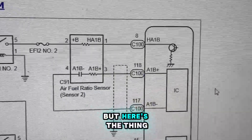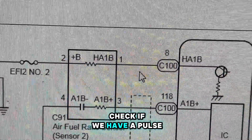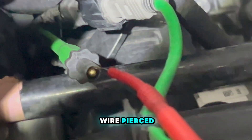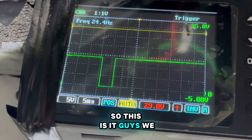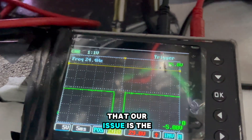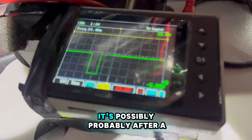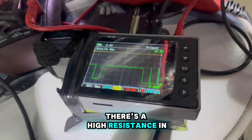But let's say we're not 100% sure about that, and we want to check if we have a pulse width modulating signal and if the ECM is controlling. I have the control wire pierced and my scope lead connected - look, we've got a pulse. This is 100% confirmation that we have control on that circuit, which means the ECM driver is good. This confirms 100% that our issue is the heater element in the O2 sensor.